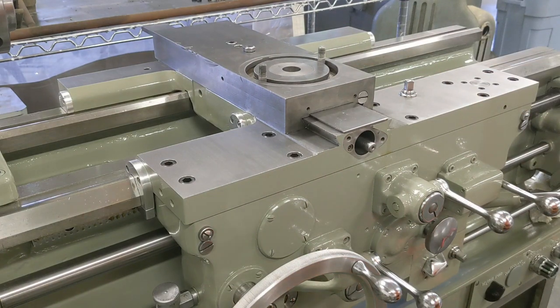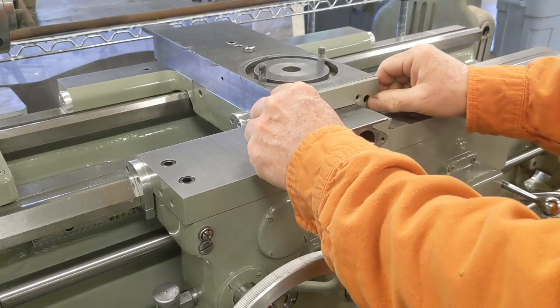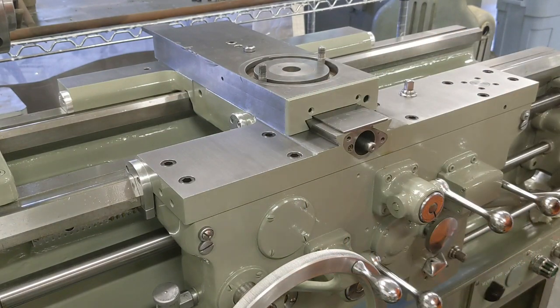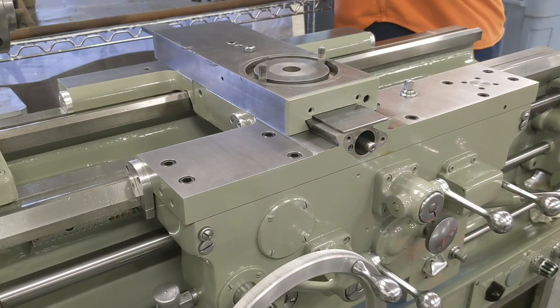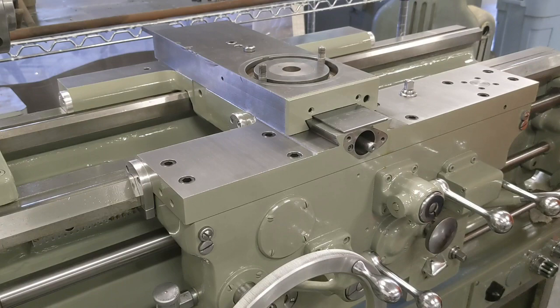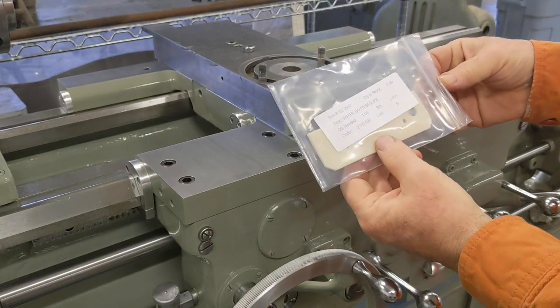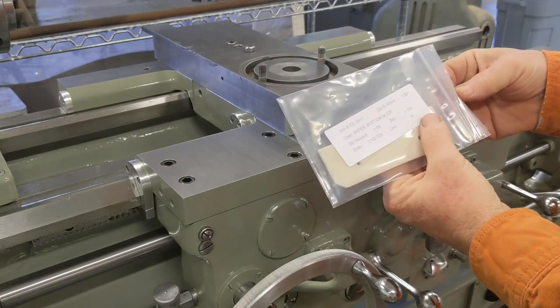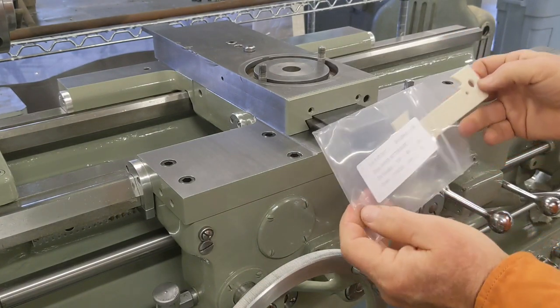This guy goes right here — it's the retainer for the way wiper. Let me grab the new way wiper. You can see it's direct from Monarch, a couple bucks — sometimes you have to put a value on your time. So this goes right in here like that.